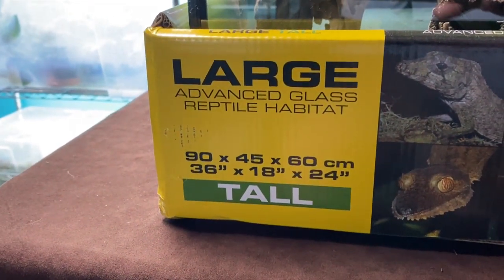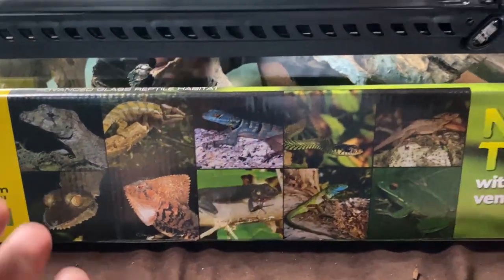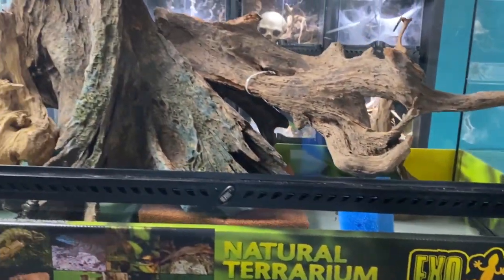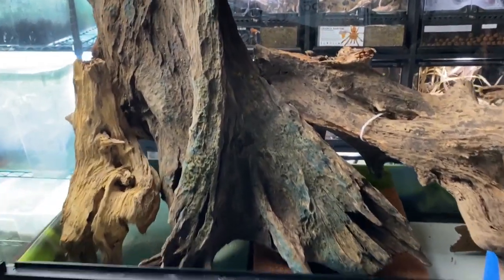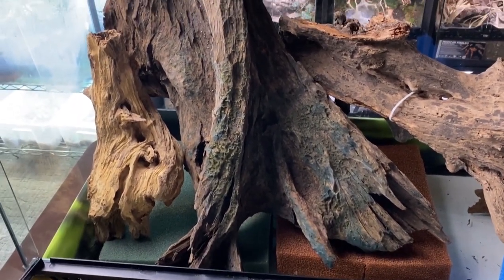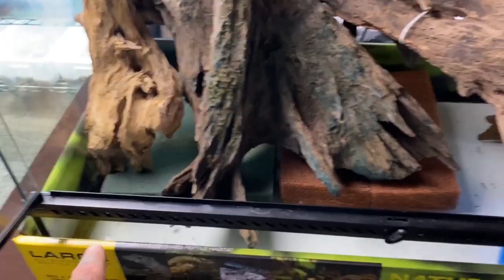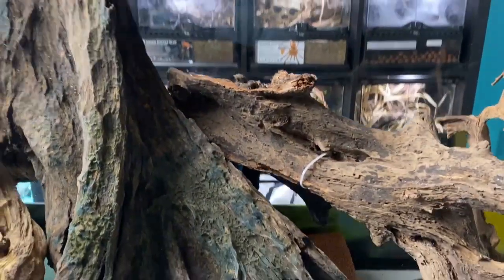I picked up one of these tanks — it's 36 long, 18 wide, and 24 tall, an ExoTerra, clearly made for these critters, but we're going to have to change it up a little to make it specifically for dart frogs. I've been playing around in the basement for a couple of hours now trying to come up with some ideas. This giant piece of Malaysian driftwood looks like a nice big stump. I try to create what I call 'rooms' — different areas within the enclosure that individual animals can go off to.